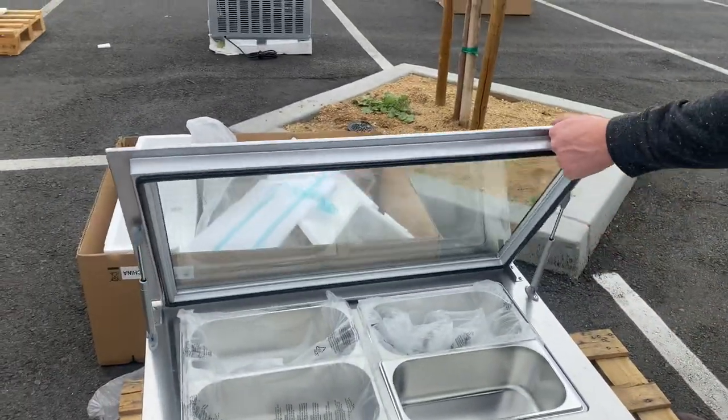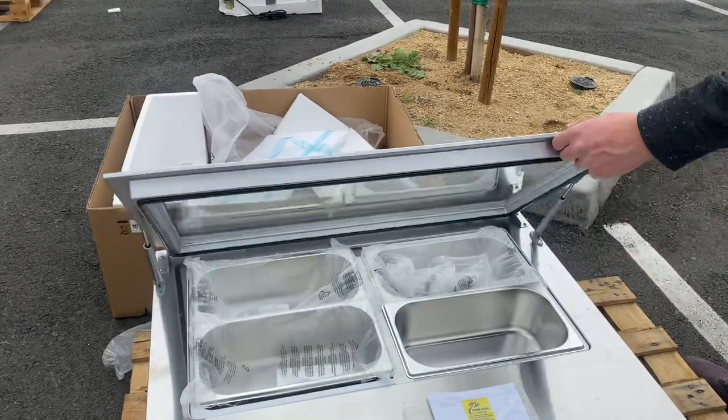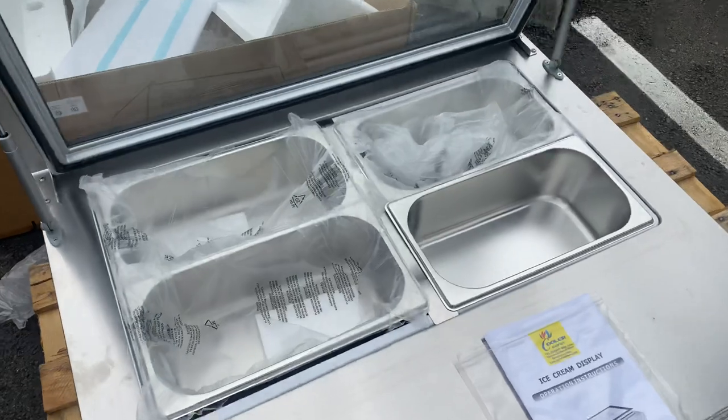Now we can go ahead and raise this cover up. You can leave it closed, leave it open, or just open it up just like that — that's going to be your cover.